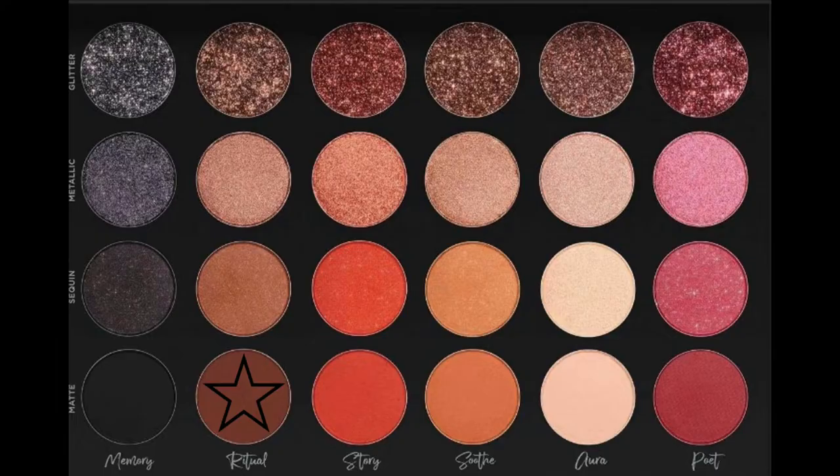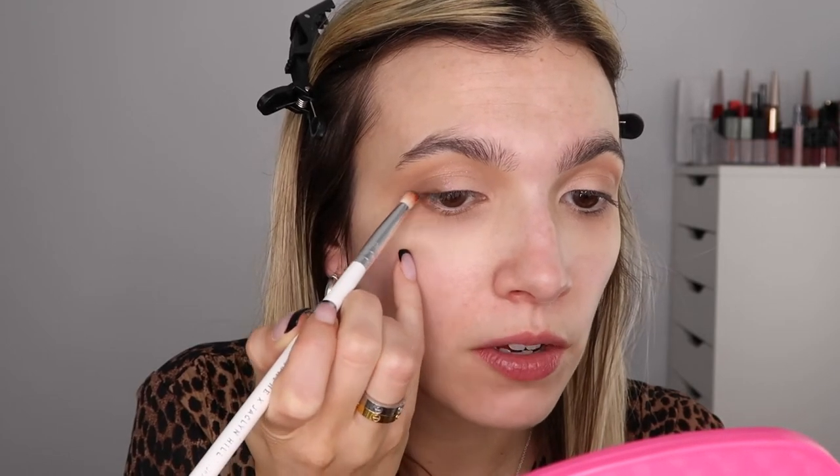I just want to make sure that my eyes are even and where I place the shadow is consistent — this is my tip, but I'm sure Tati would agree. I'm going to make the outer corner even and blend with whatever's left on the brush. Tati said to take a pencil brush and dip it into Matte Ritual, tap off the excess, keep this to the lash line — kind of like drawing it on like a liner and buffing it into the upper and lower lash line.